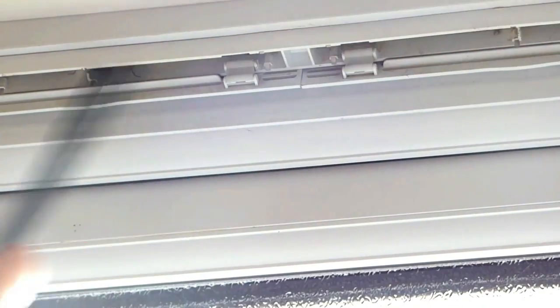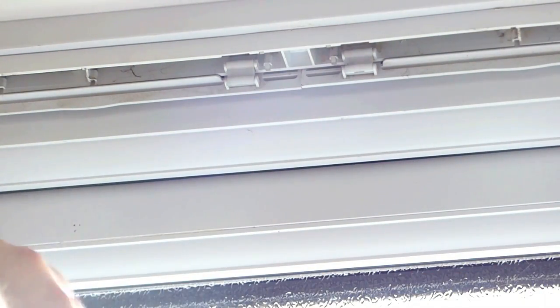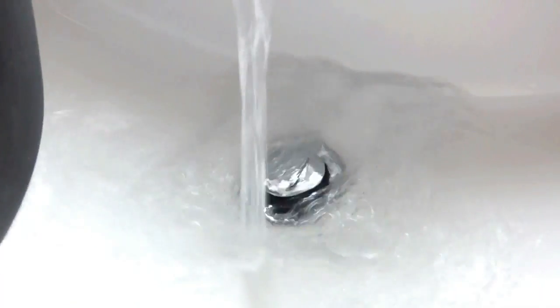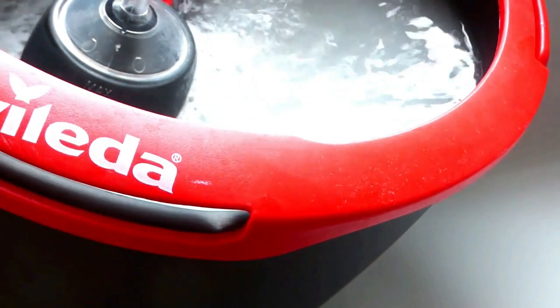Start by using the dust attachment on your vacuum. If you have a Shark vacuum you can buy these tiny little crevice nozzles and they are ideal for removing dust and dirt from small areas. Once you've vacuumed, go ahead and place a dishwasher tablet or powder in hot water. Remember to wear gloves, team, because safety first — and also the gloves will protect your hands from the heat of the water.